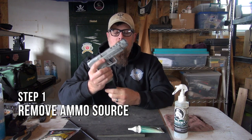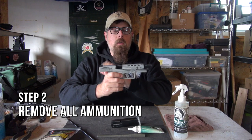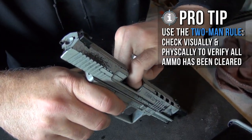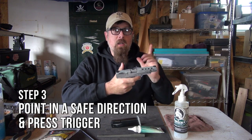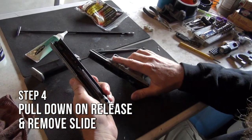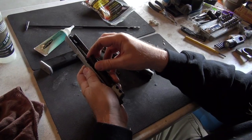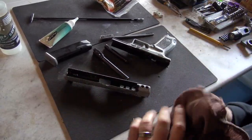Step number one: remove the magazine — the ammo source. Step number two: make sure there's nothing in the chamber. Put your finger in there and look — two-man rule. Step number three: point it in a safe direction, press the trigger, pull down on the release, slide off, pull out the spring, pull out the barrel, and set it down. Done.